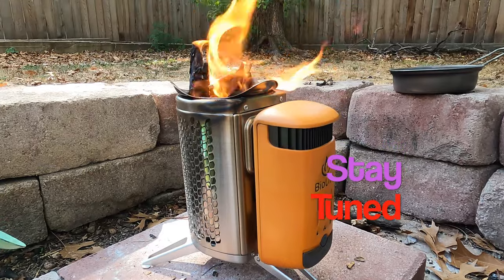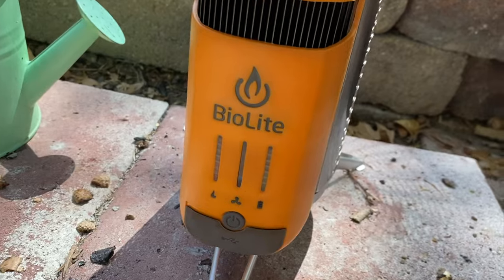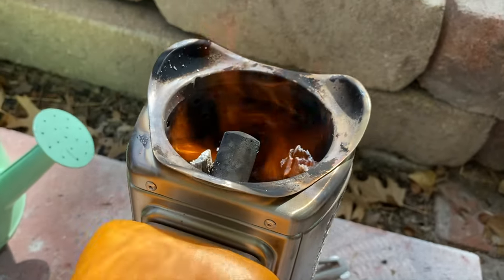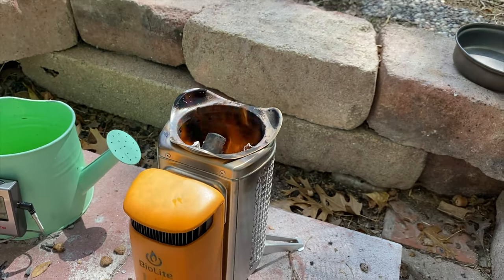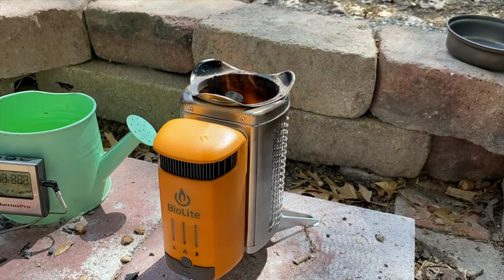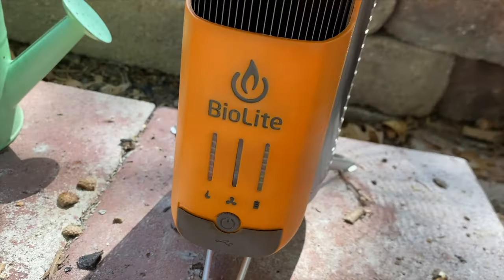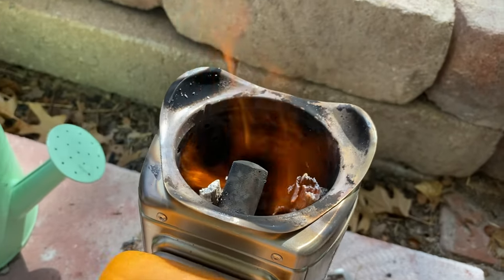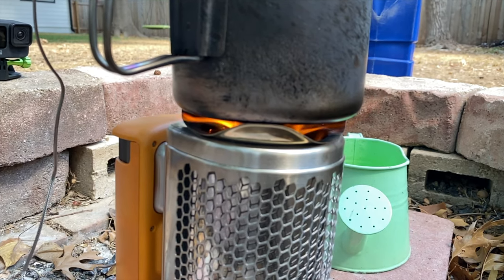Be sure to stick around and find out. So firstly, what kind of stove is this? Well, it is a wood stove — you can use it to burn sticks, twigs, or pellets. What makes this wood stove more special than any other wood stove on the market? As it turns out, this wood stove can actually generate electricity on demand.